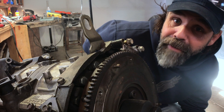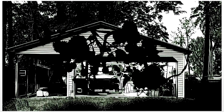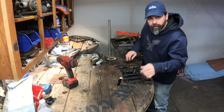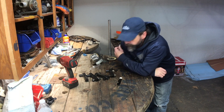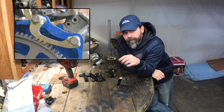On this week's episode, we're making a flywheel locking bracket. On the Rory Project this week, I'm going to be attempting to make a flywheel locking tool.